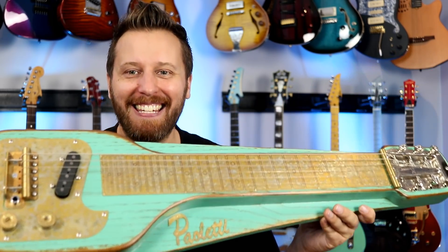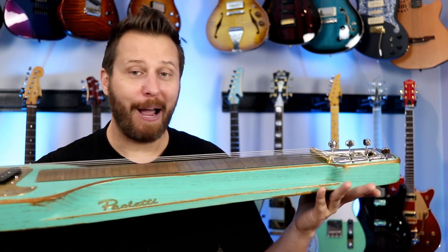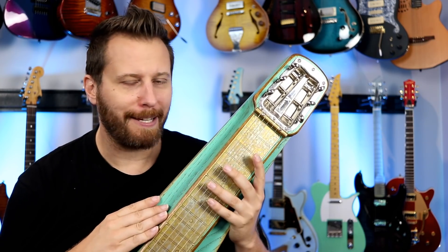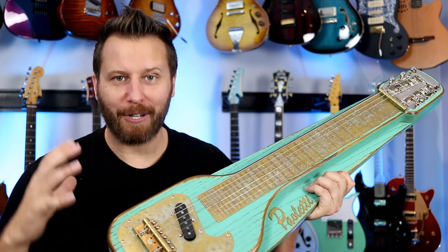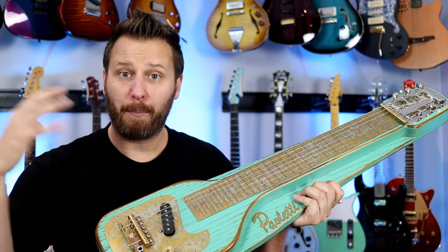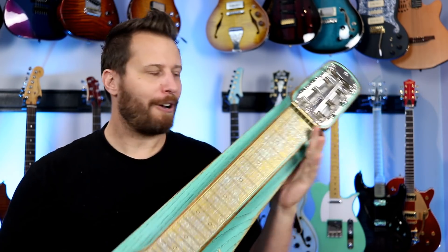What the heck? This is the brand new lap steel from Paoletti. As you guys may know, I'm fortunate enough to own one of their S-style guitars and T-style guitars. So the guys from Paoletti reached out and they're like, Daryl, how would you like to try out our brand new lap steel? And I was like, yeah, this thing looks super cool. It's built just like their solid body guitars with reclaimed chestnut wood from the 1800s, all this brass with wonderful patina on it.